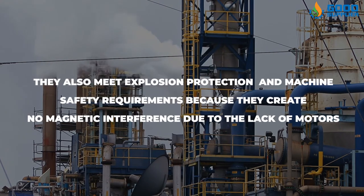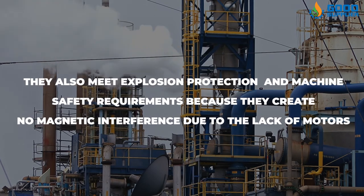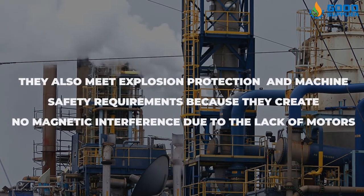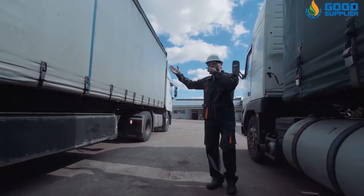They also meet explosion protection and machine safety requirements because they create no magnetic interference due to the lack of motors. Get in contact with us now to have the best quality, reliable parts for industrial valves. With Good Supplier, you don't have to worry about the quality,